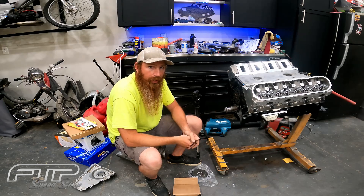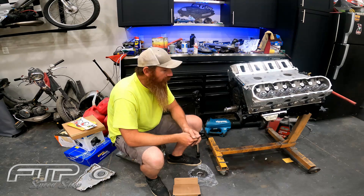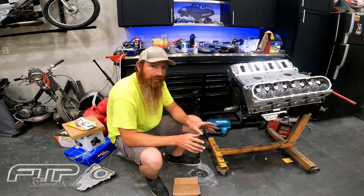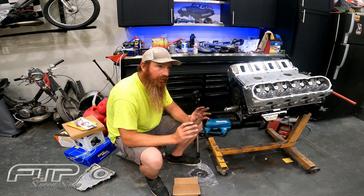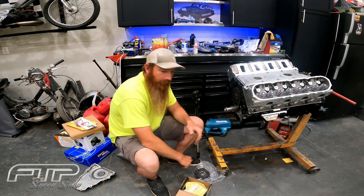What's up guys, welcome back to the shop. We're going to be getting the oil pump installed on the Chevelle's forged 6.0 liter, and I'm going to show you guys the quickest way I have seen and actually done in order to get this oil pump shimmed and properly installed. Let's get to it.